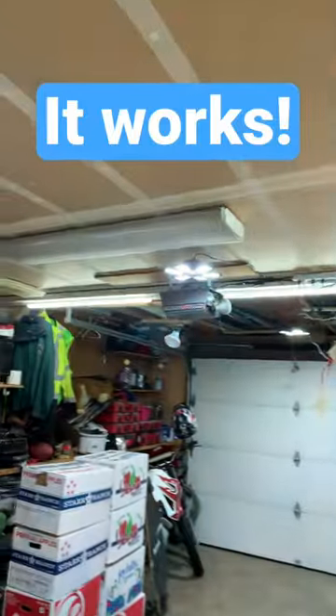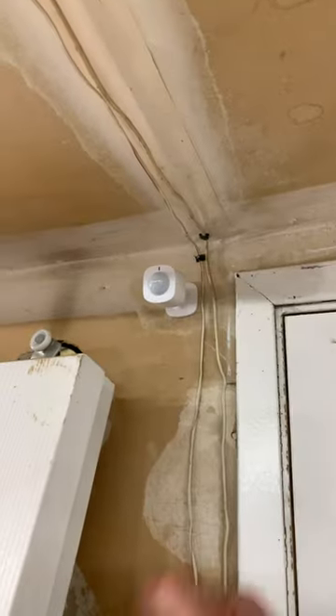And now let's test. Mission success! The lights will stay on for one minute then shut off automatically. Thanks for watching.